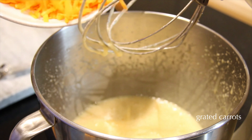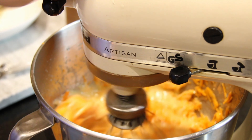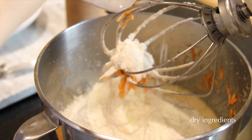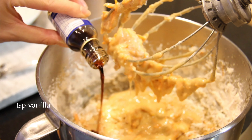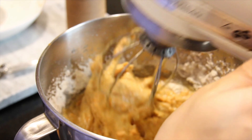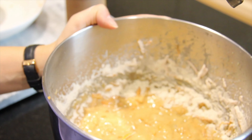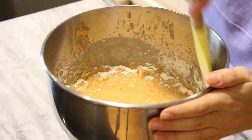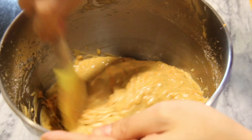Once that's done, we're going to add in those carrots that we measured. Whisk it up, and then go in with those dry ingredients that you prepared. Gently mix together, and don't forget the vanilla. Mix till combined, and use a rubber spatula to fold in the extra flour that's stuck to the sides — only a few times. Don't overmix it. The consistency should look like this.